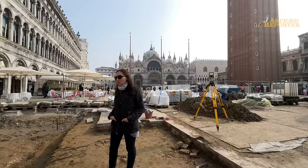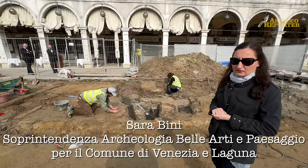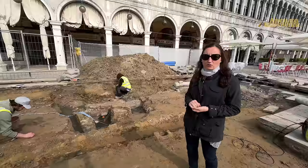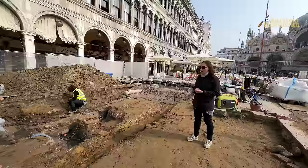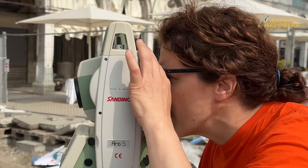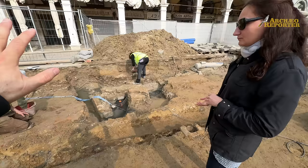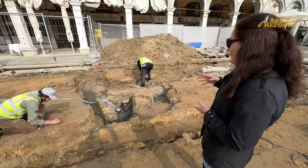Tutti questi cantieri aperti con la collaborazione del Comune di Venezia ci danno tutta una serie di informazioni che finora non eravamo mai riusciti a riconoscere in altri cantieri degli ultimi anni. In particolare, in questo saggio stiamo continuando l'esplorazione di questa struttura che avevamo visto nelle piante lasciate da Bershè negli scavi del 1885-1889, struttura che Bershè non aveva ben identificato né compreso nel ruolo all'interno delle altre strutture rinvenute nella piazza.